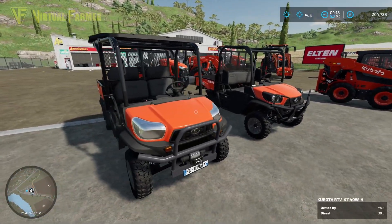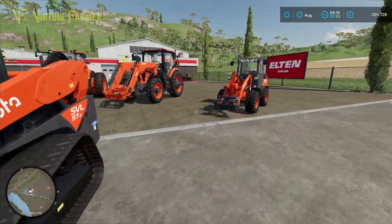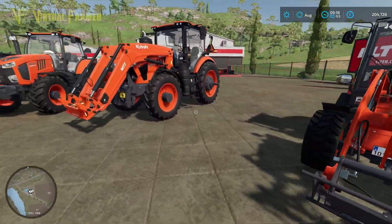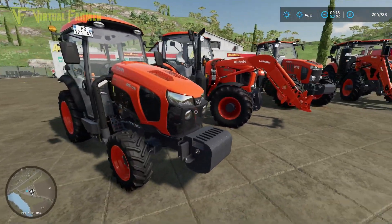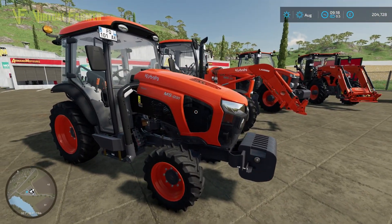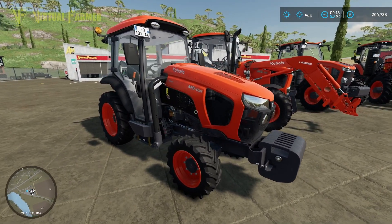We are going to go through the machines and equipment included in this DLC along with the various specs and options for each one, and then we're going to do a little field test with the tractors to show them off.